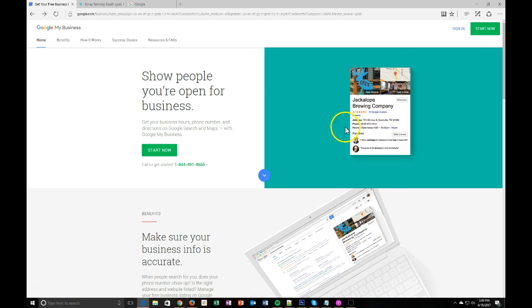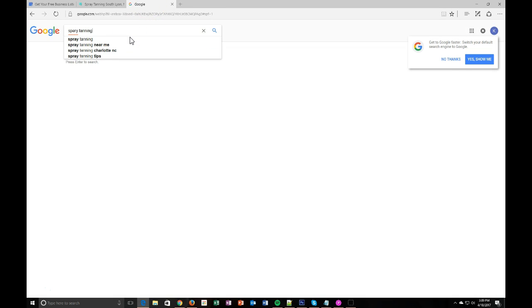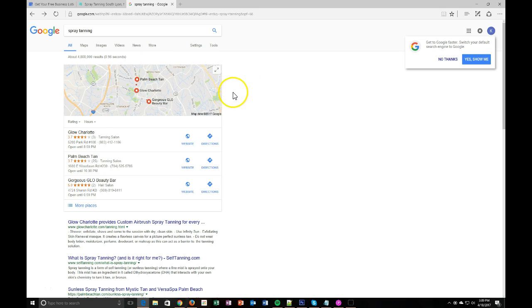For those of you who don't know what Google My Business is, I'll show you right quick — if I type 'spray tanning,' these are actually Google My Business profiles that it's picking up. It displays the business name, address, reviews, the type of business, the phone number, website, and directions. This is very valuable for any business and it's free, so why not take advantage of it?